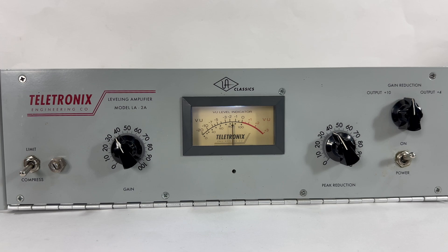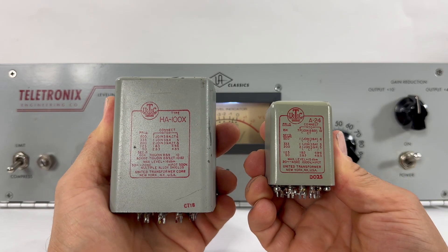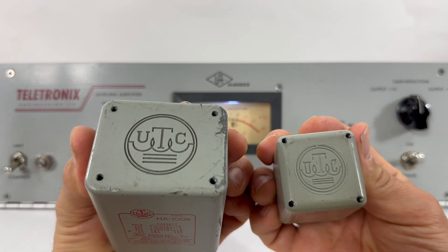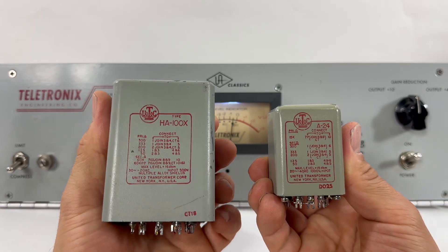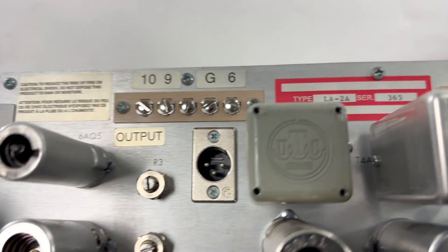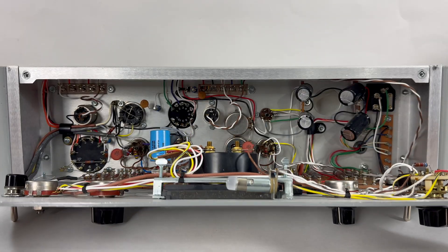This is a video about the LA-2A compressor. This is a reissue unit, serial 365, and I'm going to be upgrading the input and output transformers with a UTC HA-100X input and A24 output transformer. It has stock transformers on it, and everything is stock about it.